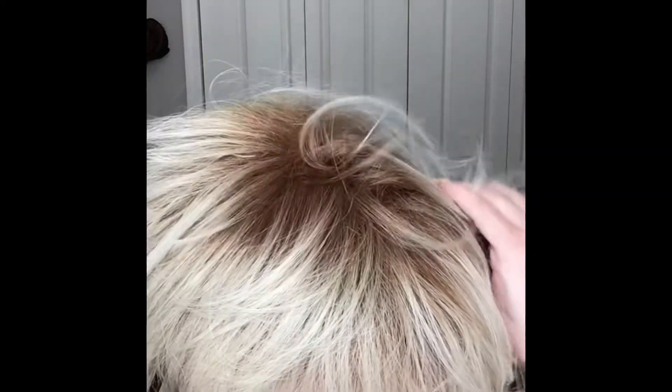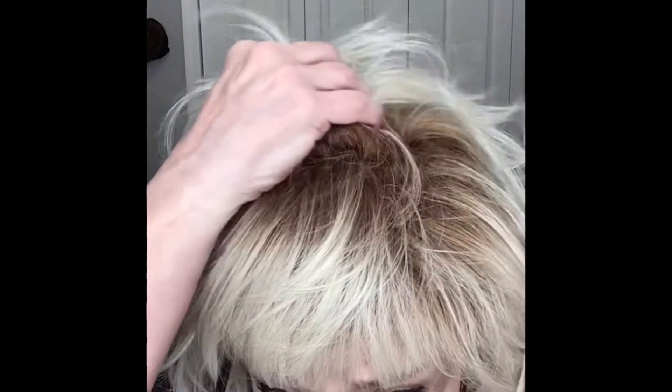I would say that this is definitely a blonde, warm wig. Illuminati is definitely a cooler wig and the rooting is darker. The rooting on this wig has got a golden brown rooting on it, so it looks a little bit more golden. I think this wig would be perfect for the summer.